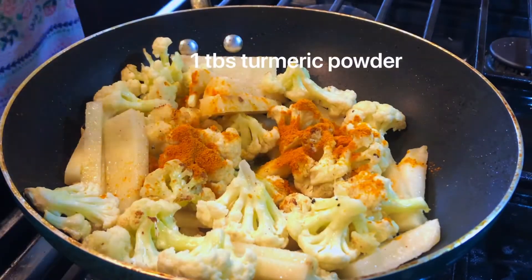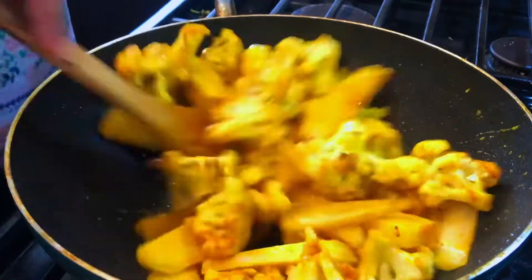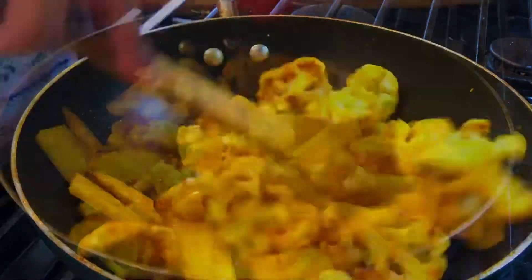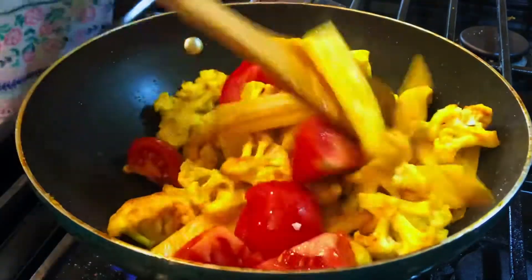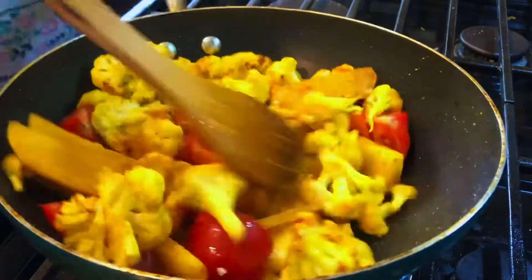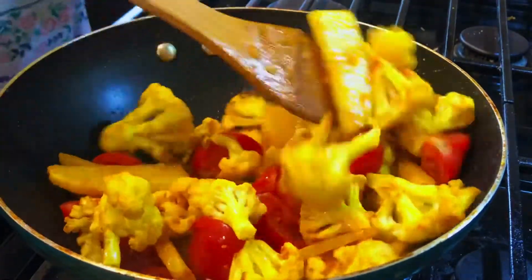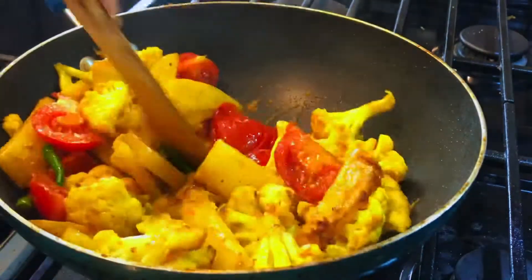Now I'm adding salt as per taste and one tablespoon of turmeric powder, mixing everything well together. Now adding the chopped tomatoes and going to stir fry the cauliflower, potatoes, and tomatoes together for three to four minutes. Adding the sliced green chilies, sauté everything for another five minutes.